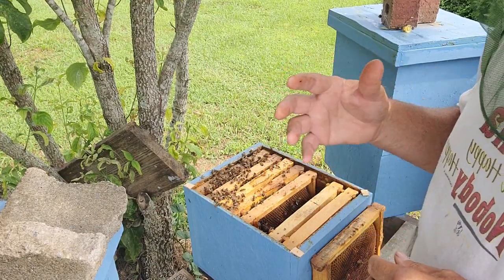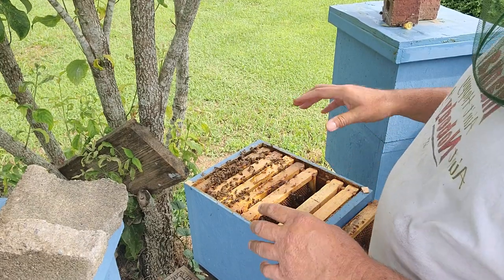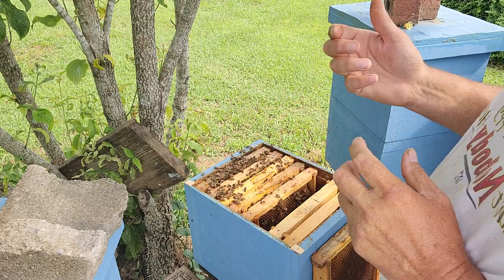Alright guys, just checking mating nucs. I know this hive is queenless. I know the virgin queen emerged on the 30th of June. It's now the 4th of July.